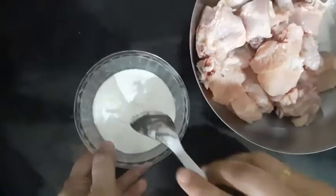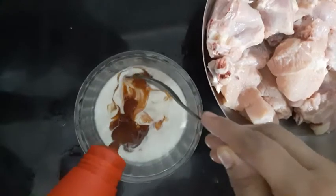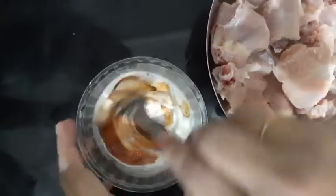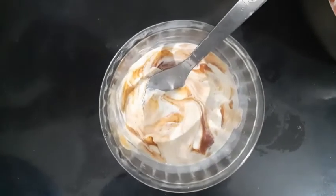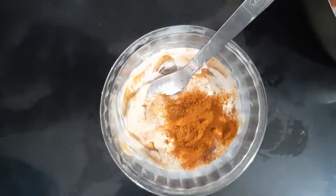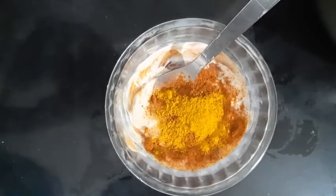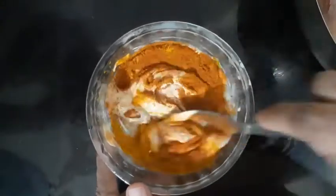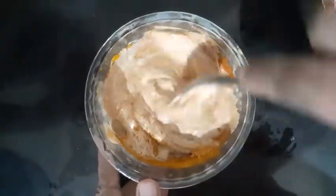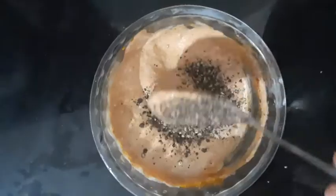I am going to add 4 tablespoons of fresh cream and mix it well. Then 1 tablespoon of fresh cream, mix it well. I will add 1 teaspoon of fresh cream and mix it well.